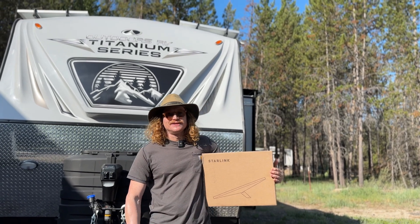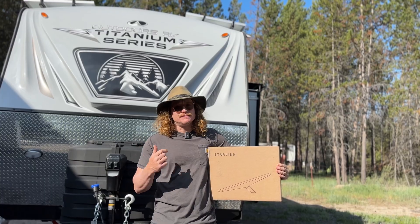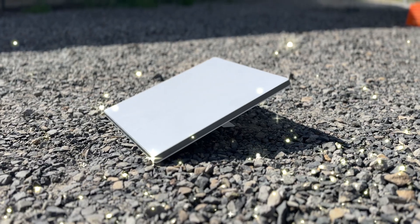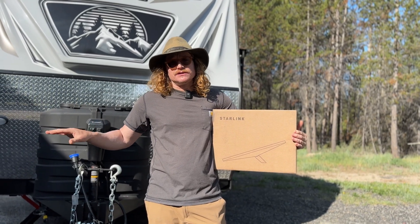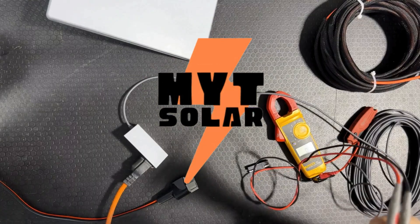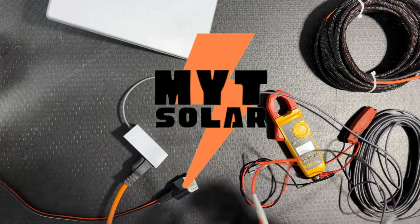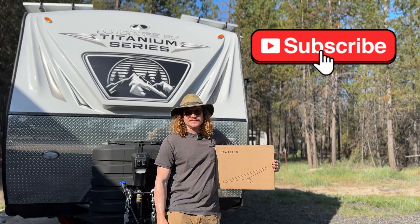G'day guys, it's Tom here with MYT Solar. Today this video is going to be about Starlink and what we're doing for our customers to power this bad boy off grid. A little bit of an overview about the Starlink Mini, what's going to come with it when you open it, and then the solution that we used on this 19 MKS as a really good way to run this thing off grid. Don't forget to subscribe to MYT Solar down below so you can see more videos like this.